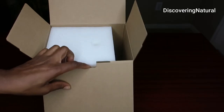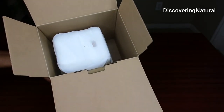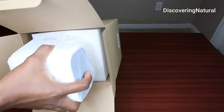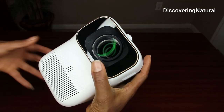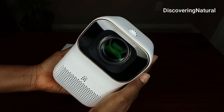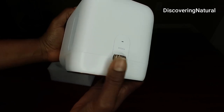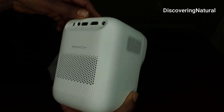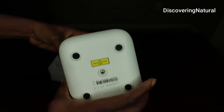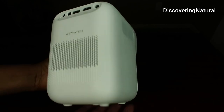When you take the padding off it's going to reveal the mini projector. This is what it looks like — very beautiful, all white with gold trimming. This is a good size for if you live in a small apartment, a dorm room, or if you want to carry it along with friends.